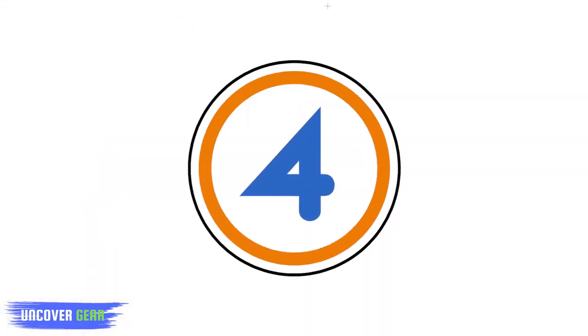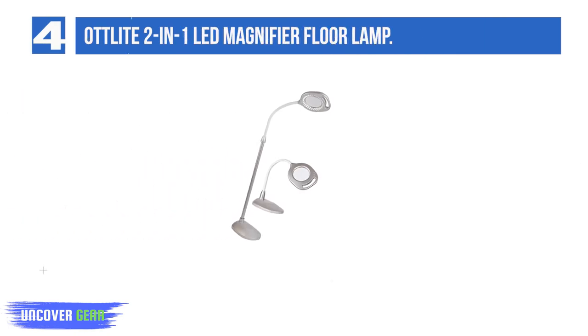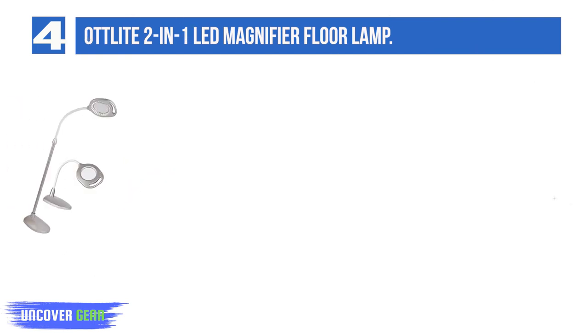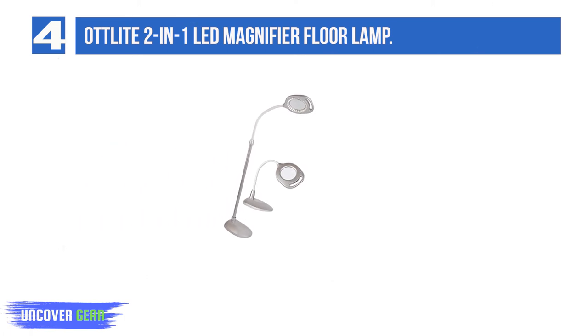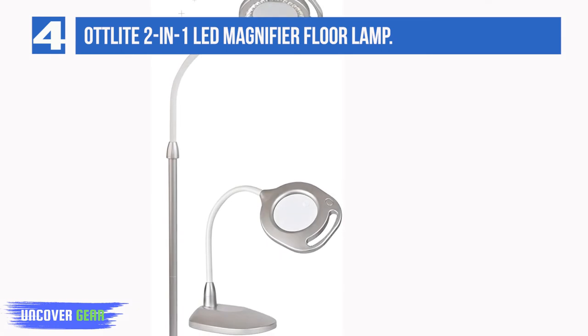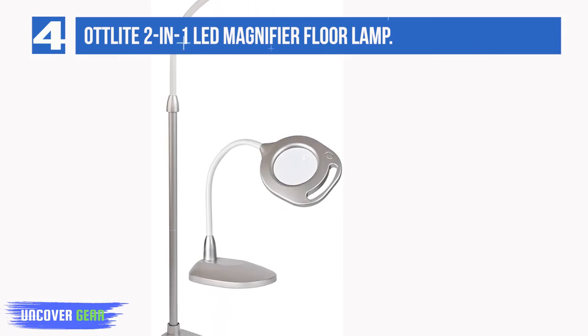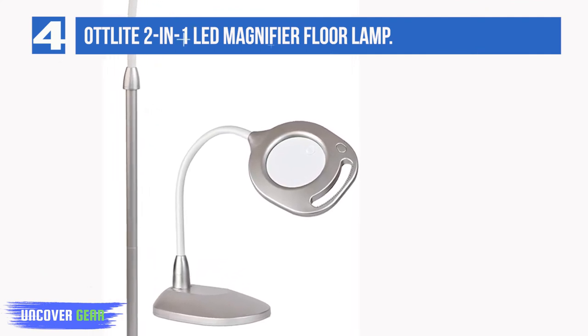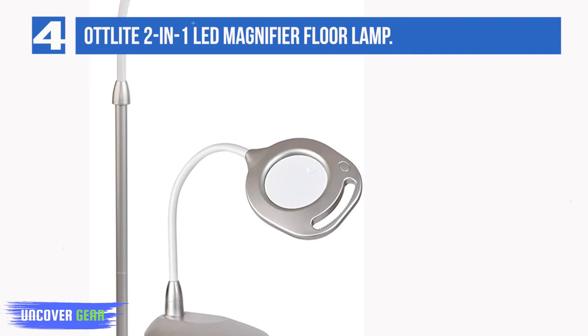List number 4: the Otlite 2-in-1 LED Magnifier Floor Lamp. This lamp can be used as a floor lamp or a shorter desk lamp. In either setup, the head can be positioned wherever you desire thanks to the flexible gooseneck arm. Unfortunately, it's not very long and didn't provide as much reach as we would like. We did appreciate the larger-sized 5-inch magnifying area that provided plenty of visibility for reading and working. The LEDs provided a sufficient amount of light, but they have a short lifespan of just 40,000 hours. The construction of this device just feels cheap overall and it started to break down after only a few weeks of light use.